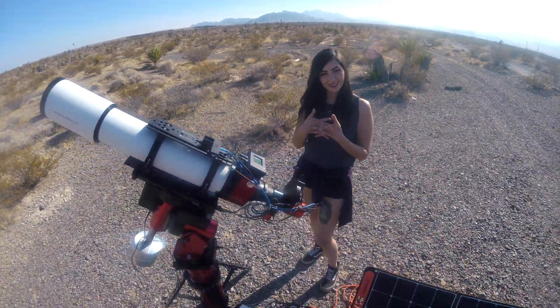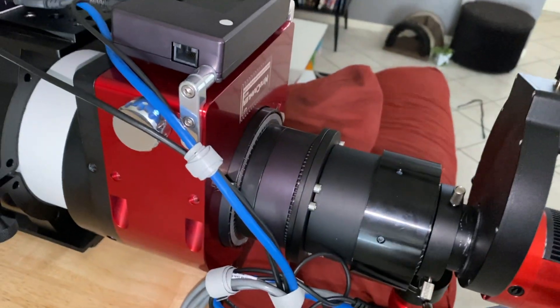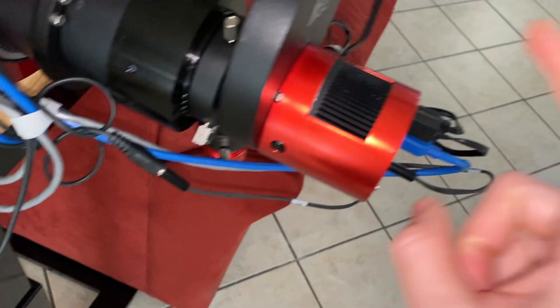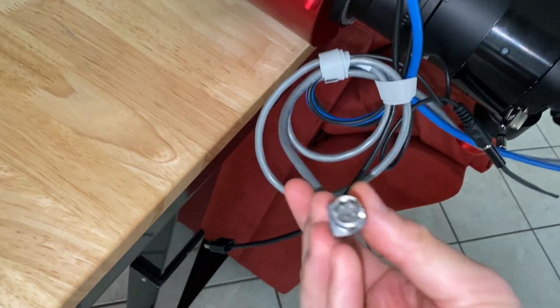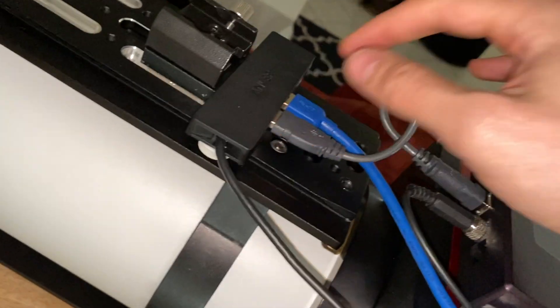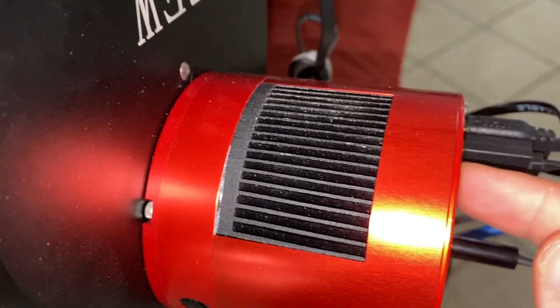Just to summarize: we have two cables here — one power cable and one USB cable. The power cable powers the camera and the focuser, and attaches right to the mount. The USB cable goes from the USB hub to the mount, the camera, and the focuser.